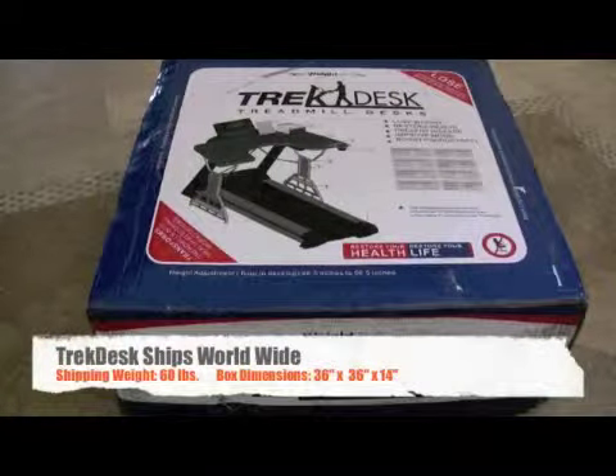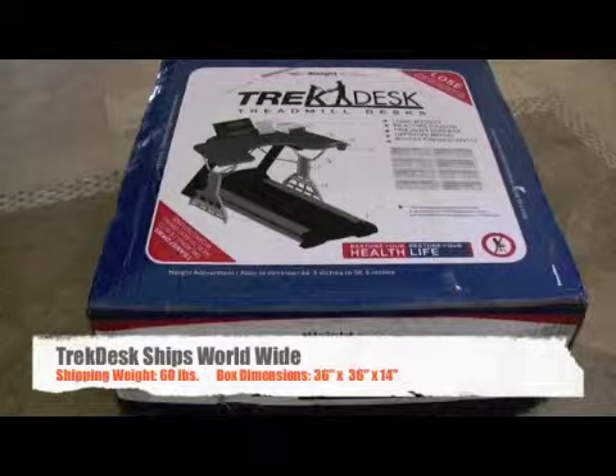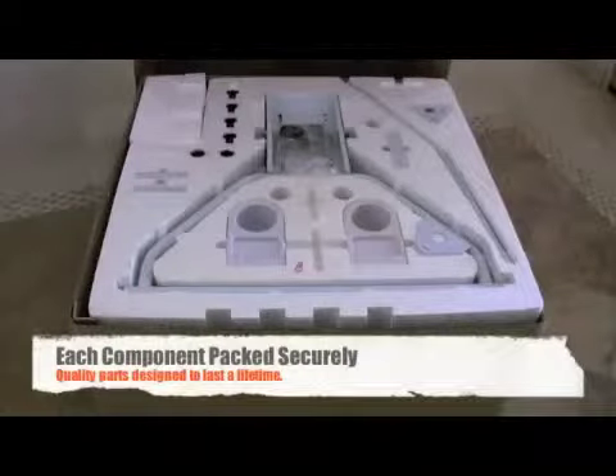This is the TrekDesk Treadmill Desk. Since I've been testing their prototypes, I made this video to show how easy it is to assemble a TrekDesk. Overall, the assembly took me less than 30 minutes.